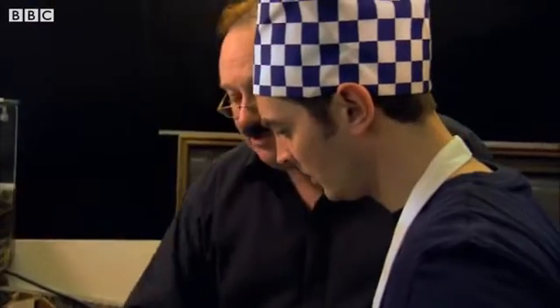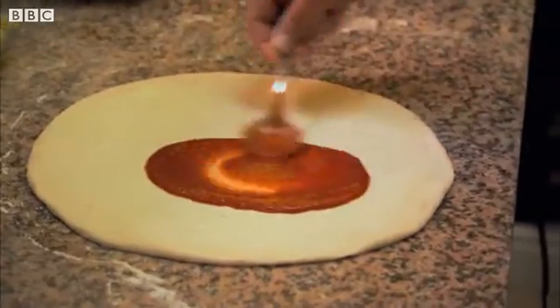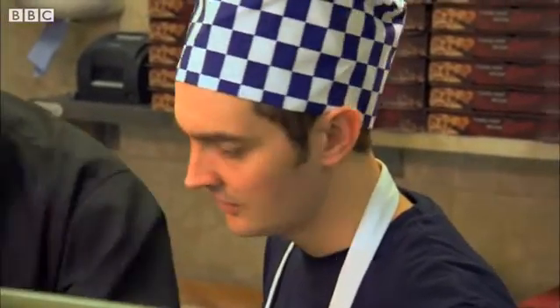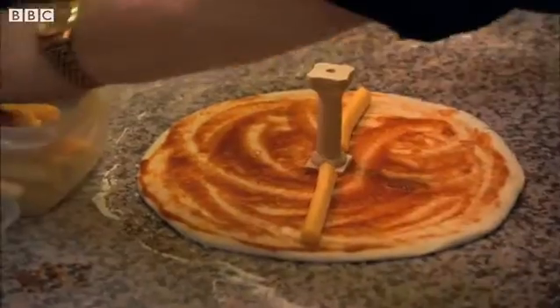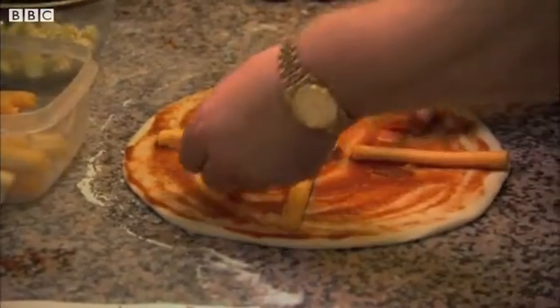You spread the secret recipe tomato sauce over the area. Then he estimates where the middle of the circle is. And then we put the marker in the middle, so we now know where the middle is. And then you take the cheese and put it from the middle to the edge — you see, you take this and put it from the middle to the edge. The radius.